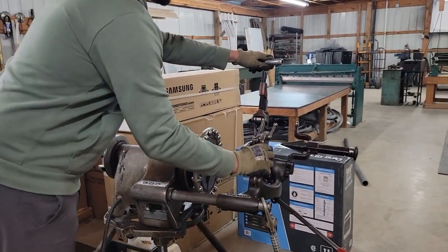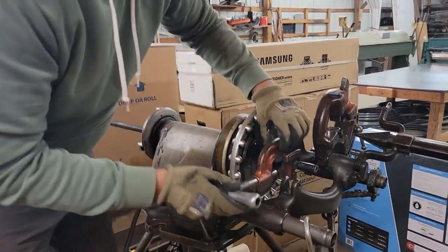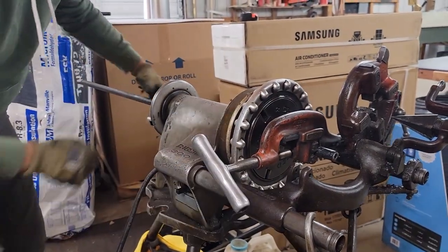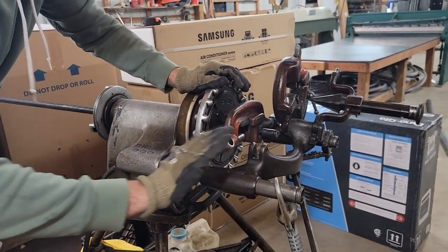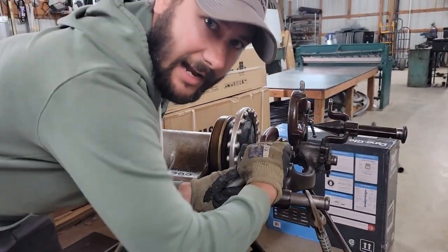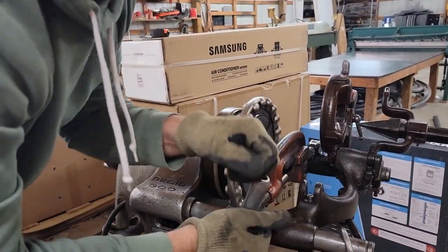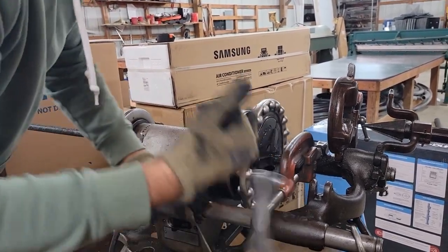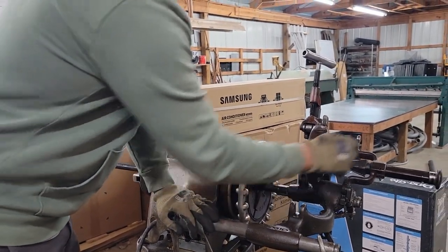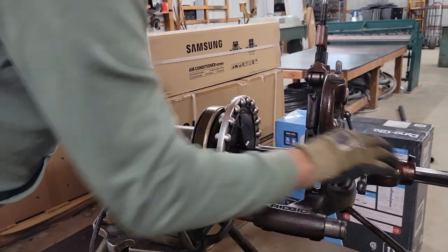First thing we're going to do is cut the gas pipe, and that's pretty easy. Just open this up, get it right on the mark that you've made, then close it down — but don't close it all the way down, just leave it hand tight. Then once you start the machine, you're going to turn the machine off. Now you've got it cut. You're going to use this, push it in, and this is going to be used to ream the inside of the pipe out.